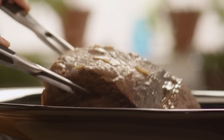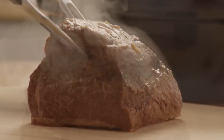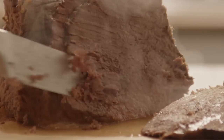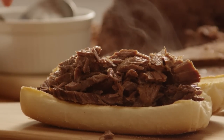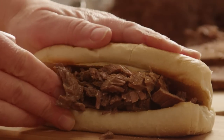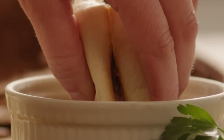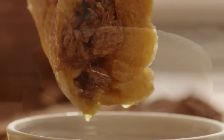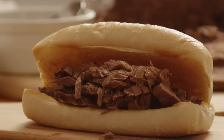While the rolls are heating, remove the rump roast from the slow cooker and slice the meat on the diagonal. Now it's time to build your French dip sandwiches. Pile the meat on the heated buttered rolls, then dip the sandwiches in the juice — that's the au jus — and enjoy a succulent and satisfying restaurant-quality meal. Easy slow cooker French dip.